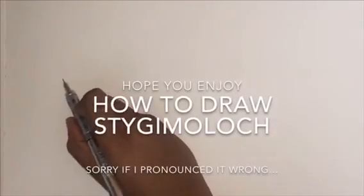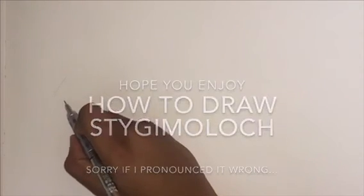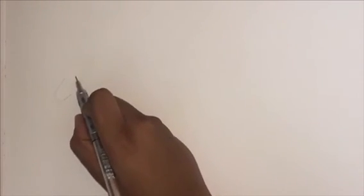Hey guys, it's Ben the Hen here and today we're going to be drawing the Stygimoloch from Jurassic World Fallen Kingdom. So let's get started.